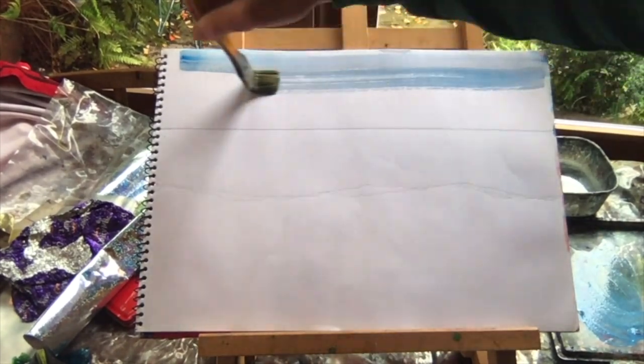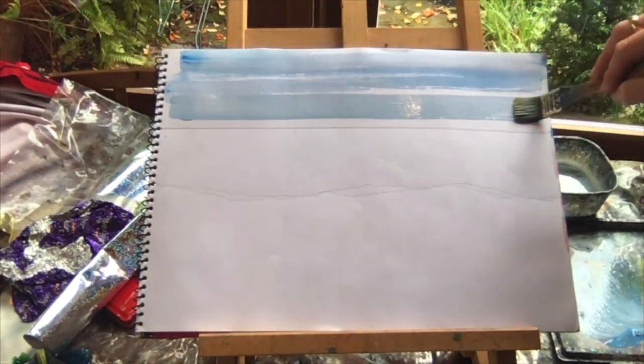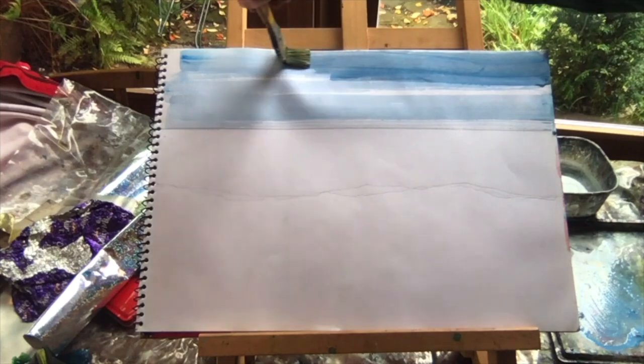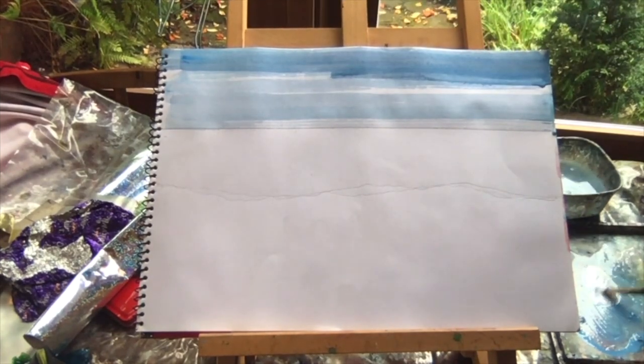The next step is to create the sky. I'm using acrylic paint but you can use whatever you like - pencils or pastels. I'm using very watered down paint and a mixture of different tones of blues, greys, whites and silvers. With a thick brush I'm just washing it from side to side across the page.